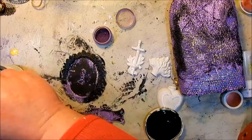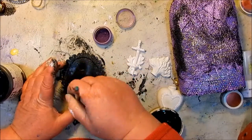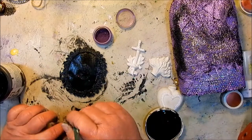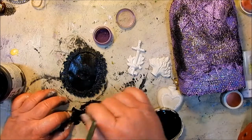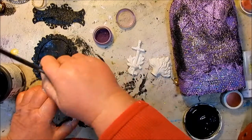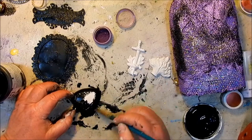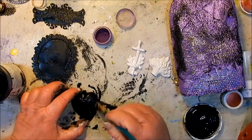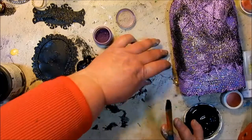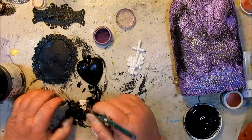I came back to it and looked at things a little differently and decided that you really couldn't see the chipboard pieces if they were the same color as the bottle. So I decided they needed to be black. I'm painting my heart black, and the flame as well as the sword.